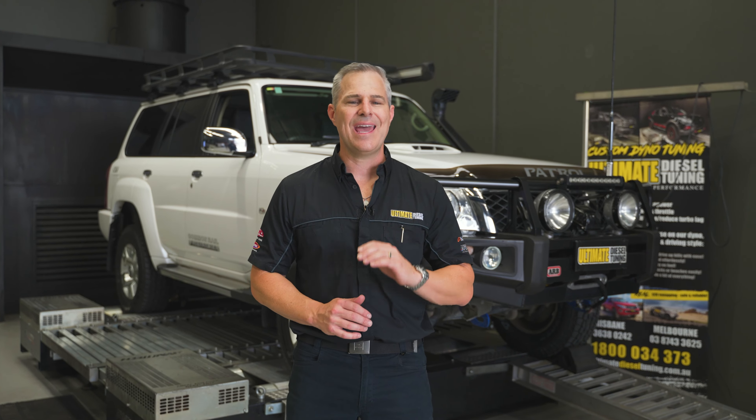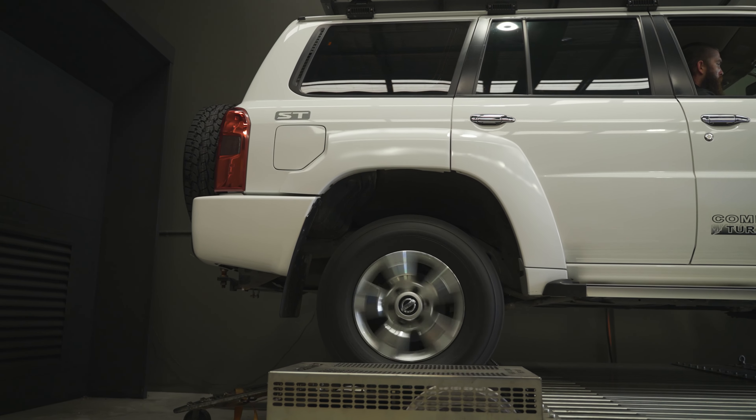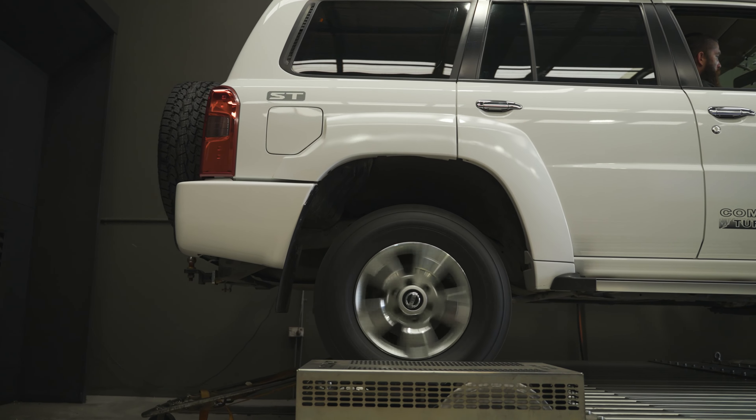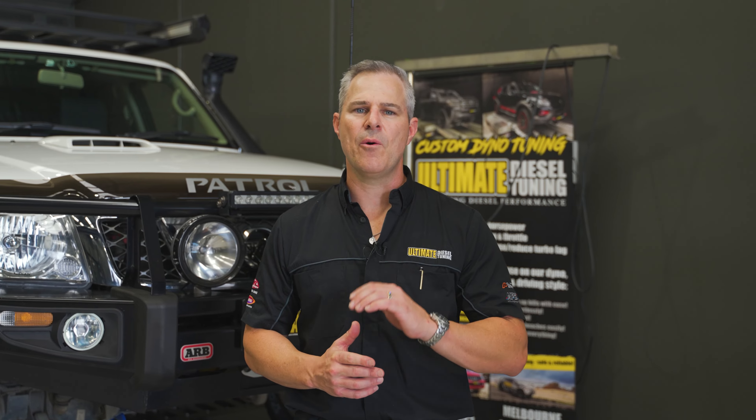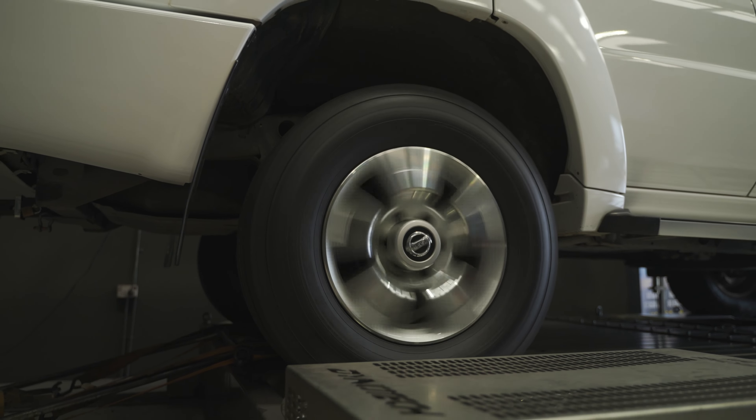Here's a bit more information on exactly how we take care of the custom dyno tuning procedure here at Ultimate Diesel Tuning. For our custom dyno tuning procedure, we carry out power-ons on our all-wheel drive dyno in standard form to get base power and torque figures at the wheels. This is how we know which vital information and figures we are starting off with for each vehicle, as every engine is different. We also test to confirm the engine is running properly with no underlying mechanical issues, and then we carry out the custom dyno tune.